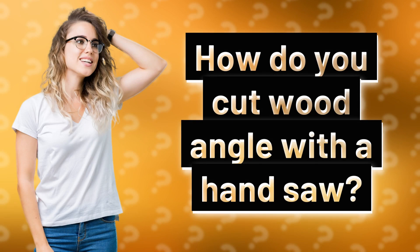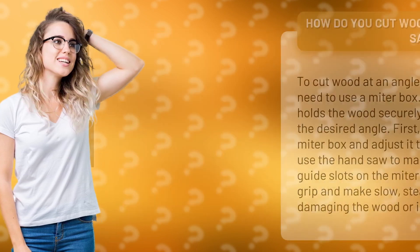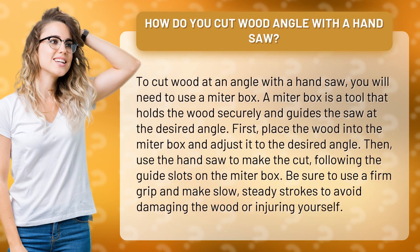How do you cut wood at an angle with a handsaw? To cut wood at an angle with a handsaw, you will need to use a miter box. A miter box is a tool that holds the wood securely and guides the saw at the desired angle.